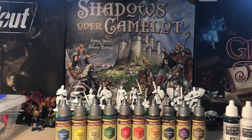Hi, I'm the Mini Painting Noob. Today I'm going to be painting Sir Kay from the board game Shadows Over Camelot. I'm going to be using a mix of speed paints. We'll start with a bit of dry brushing to bring out some highlights, and there's a fair amount of metallics as well. I hope you enjoy this video.